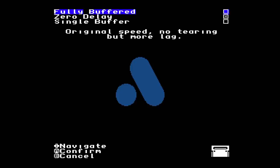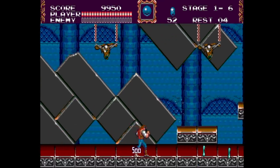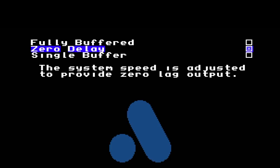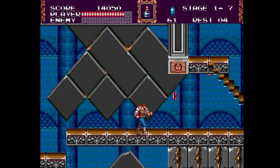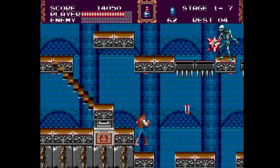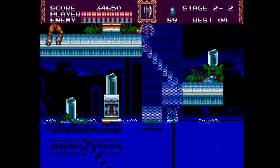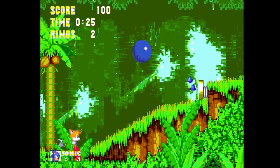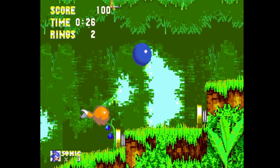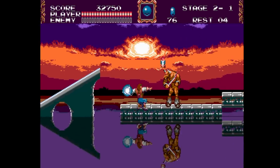There are a few extra features. Fully buffered mode duplicates the timing of the original Sega Genesis but causes about one frame of lag with no screen tearing. Zero delay mode speeds the Genesis up slightly to run at 59.94 fps instead of the real console's 59.92275 fps — meaning you'll be one second ahead every ten minutes. Single buffered mode runs at the original speed with less lag but some minor screen tearing. Just leave it on zero delay mode.